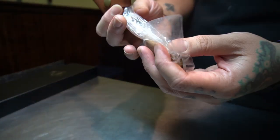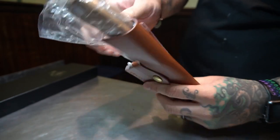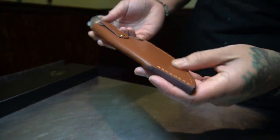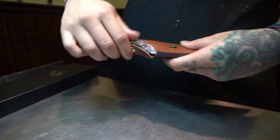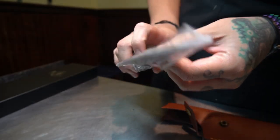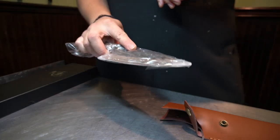The knife came with this leather sheath, still wrapped in plastic. It's a nice sheath, and it's cool that it has a strap in the back so you can attach it to your belt if you're outdoors — hunting, building campsites, or doing anything outside. I think that's really cool.